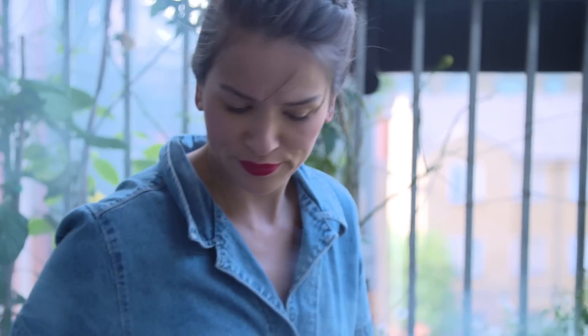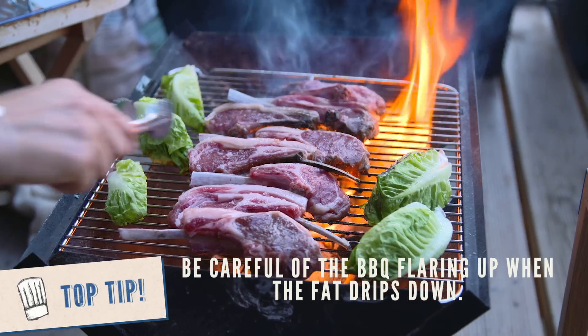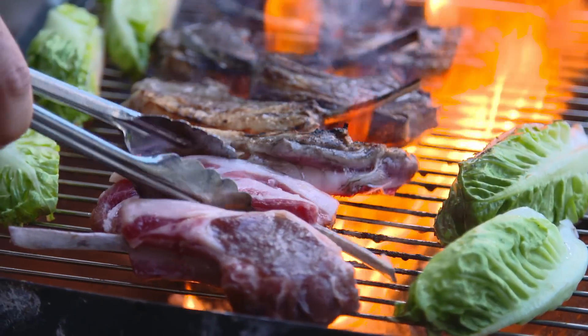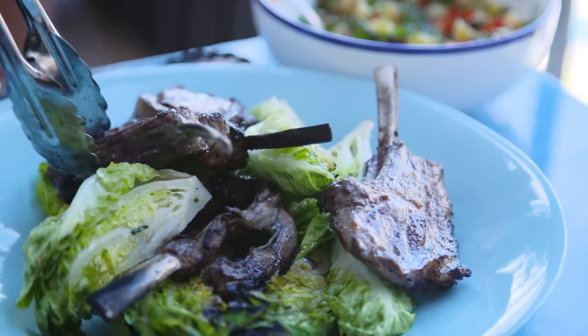These lamb cutlets shouldn't take that long. I like mine a little bit pink in the middle; if you want them less pink, just cook them a little bit longer. Be careful — when the fat starts to cook it will flame up a little bit and it might spit, so watch out.